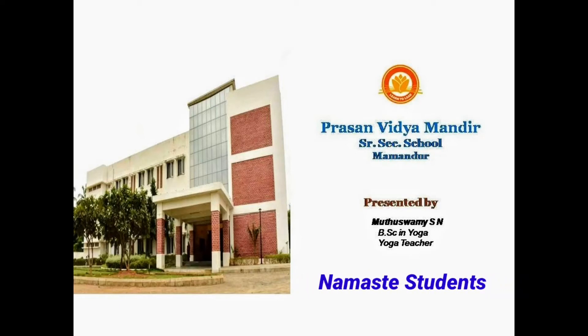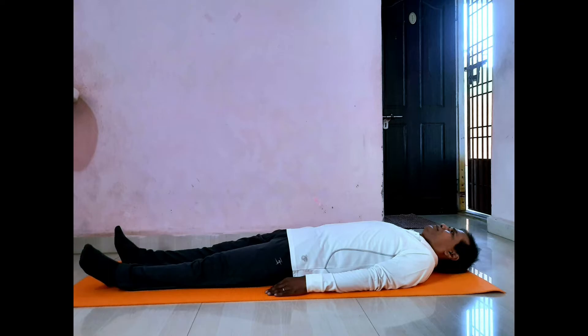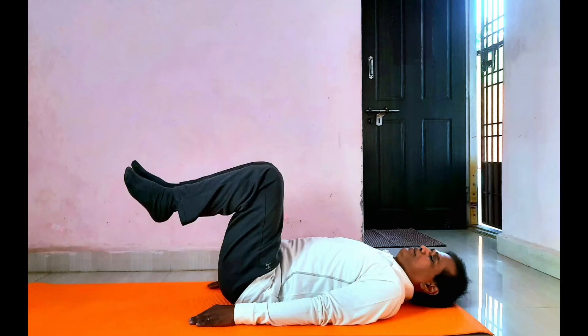Namaste students. Welcome back to yoga session — yoga with family. I hope you are all practicing yoga regularly.